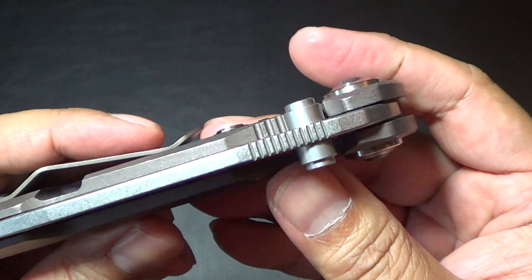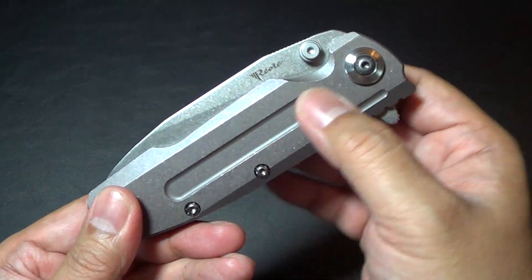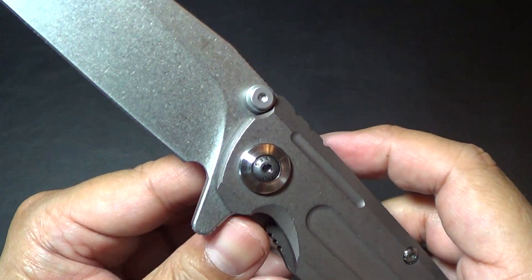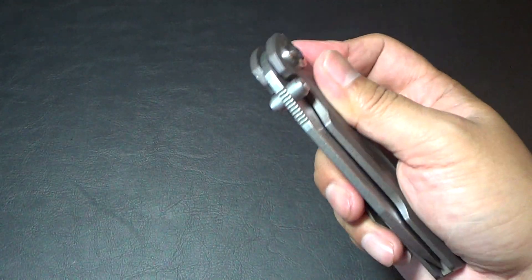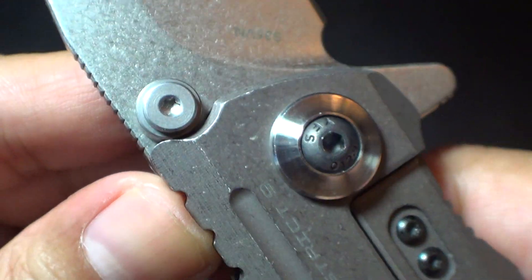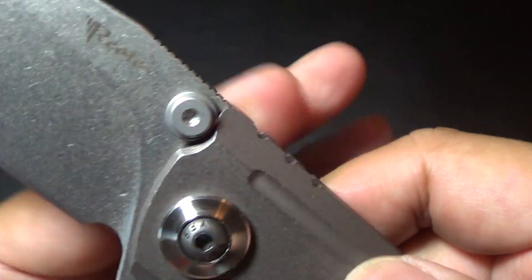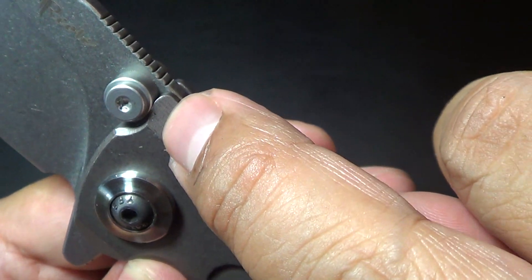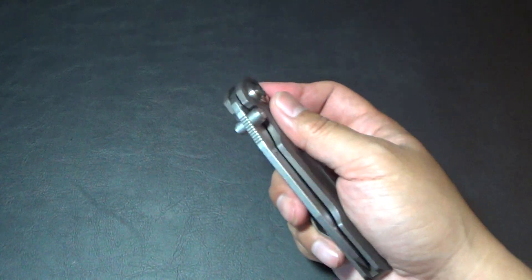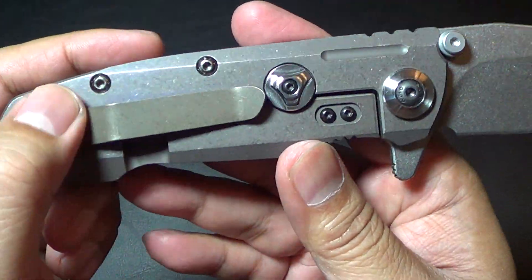It's got two thumb studs — I believe those are steel, not titanium. It has titanium handles with nice CNC milling work; I understand it's 3D-machined titanium, so pretty precise. One observation aesthetically: you can see the shouldering where the handle meets the thumb stud — it doesn't quite meet completely, it's a little off. The steel does meet the titanium there, but the shouldering is slightly misaligned. That's about the only criticism I have. Beautiful blade shape, and it has a titanium pocket clip.